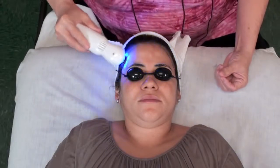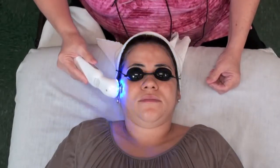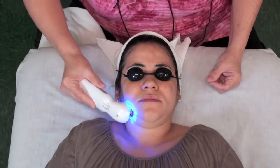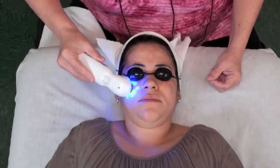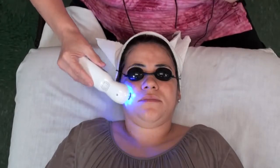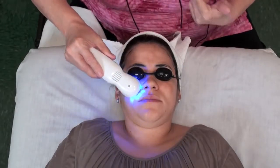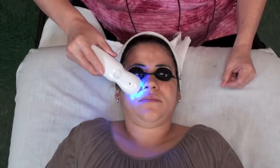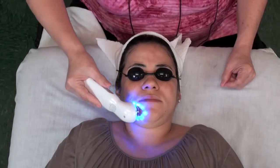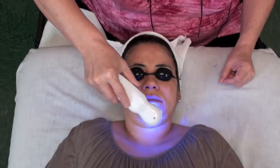With Amanda, she doesn't have any pustule acne here, but if she did it would actually kill that bacteria. How many of you have ever done extractions and noticed the next day you get a pustule? Because as you did your extraction, you stirred up bacteria in the skin. So the blue light is really good to use on your clients right after extractions, just to prevent that pustule from happening.